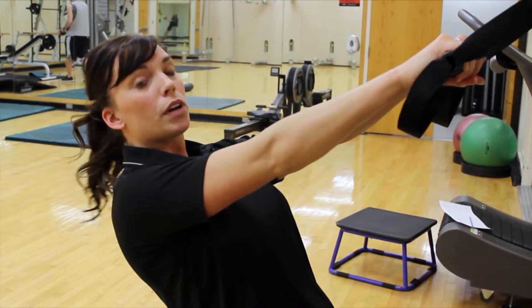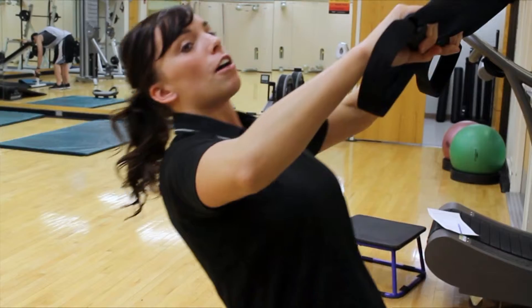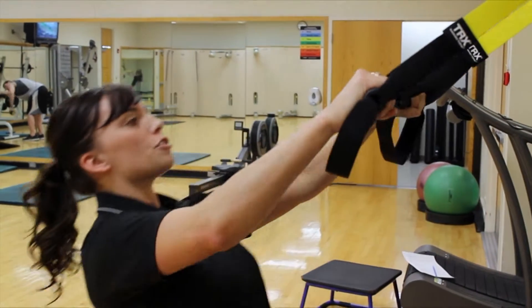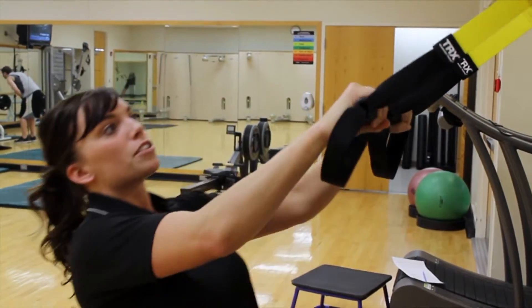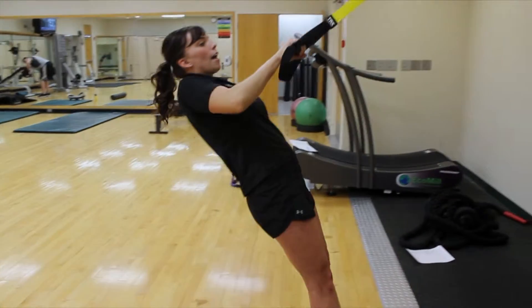The next one we're going to do is a row, which utilizes your back muscles. You're going to keep your shoulders back as you bring yourself up. Core is nice and tight and you're squeezing your shoulder blades together really tightly, and then straight back. With a lot of these exercises they're very versatile, so you can do a single arm where you're just going to drop one, hold your hand back, and then pull up.